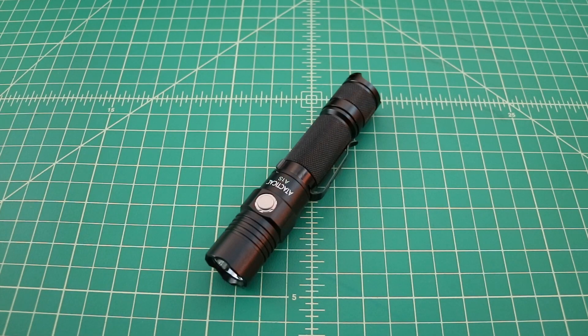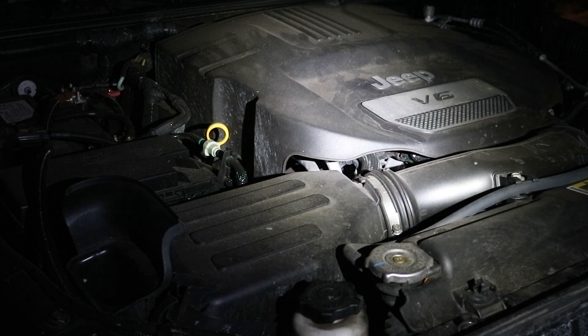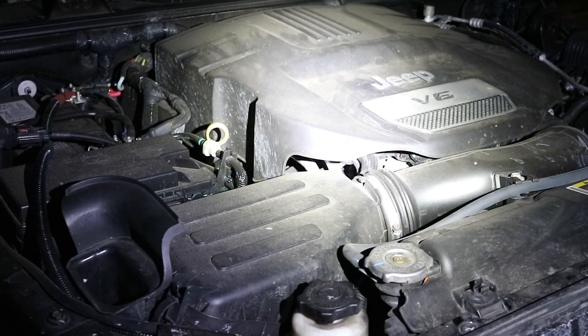Now we've talked a little bit about this flashlight, some of its specifications, and how it works. Let's take it outside and do some beam shots. One of the first things I like to do is just check the engine chassis and see what I can see if I was broken down on the side of the road. So we're going to turn the flashlight on and step through all the modes: Low, Medium, High, Turbo, and SOS in case I need to do an SOS signal in the engine compartment.